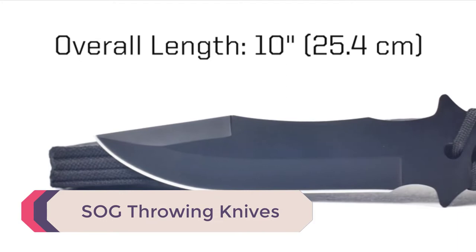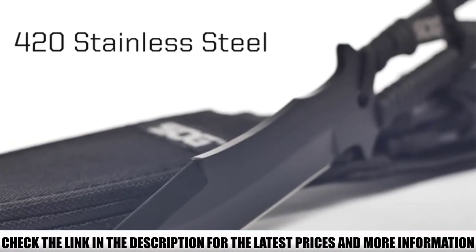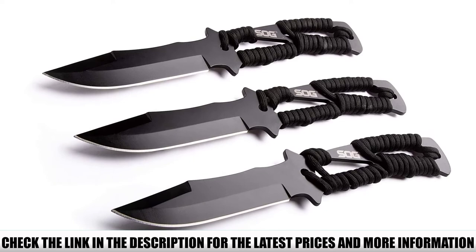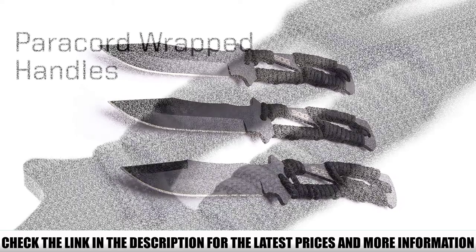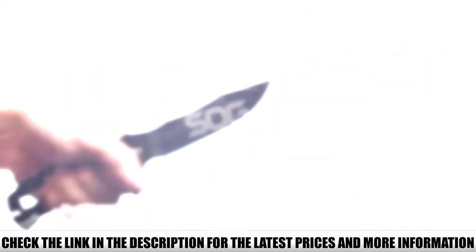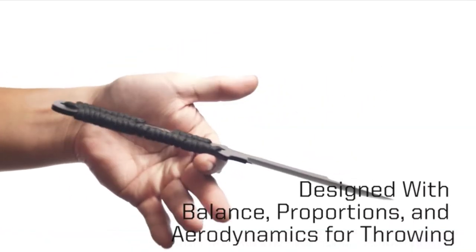Number 1: SOG Throwing Knives. The SOG F041TN is a great cross-performer knife. The blade design allows for regular knife use or throwing. You get a set of three knives, all featuring Jet Black 420 stainless steel blades. The handles feature cutouts for lighter throwing and carry weights, with a paracord wrap around the cutouts for additional grip and use in survival situations. These knives are lightweight and easy to throw. However, the lightweight nature of the blade might cause extra bounce if you miss the target.